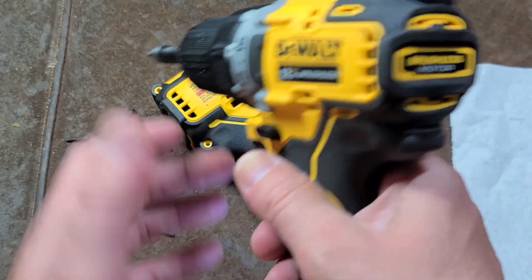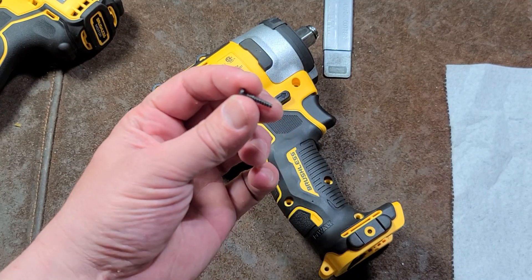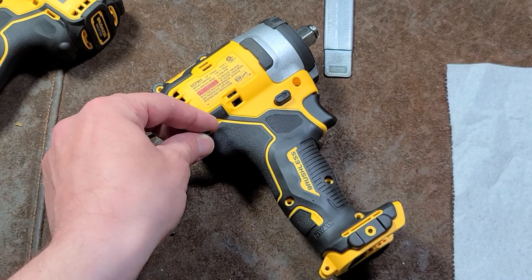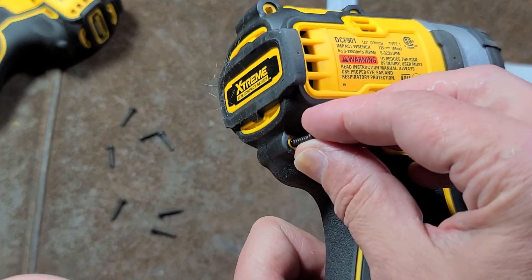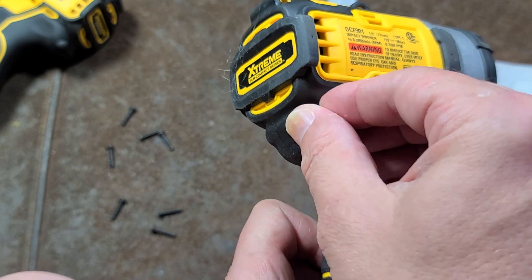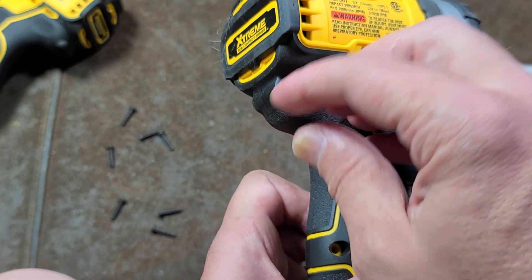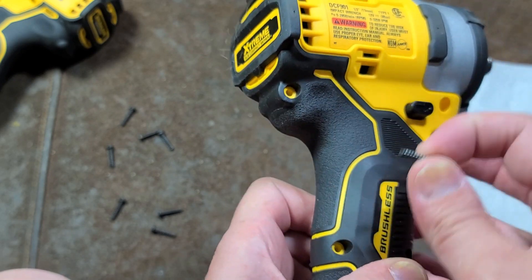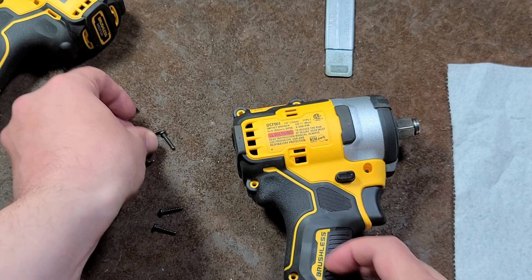I do not recommend using power tools, or at least when you're starting the screws, you want to start them by hand. That way you can feel the track that the threads were originally in. The problem with plastic is if you just run the screws in, half the time they end up cutting a new track, which causes more warping and damage to the plastic, and the screws just don't hold as tight.